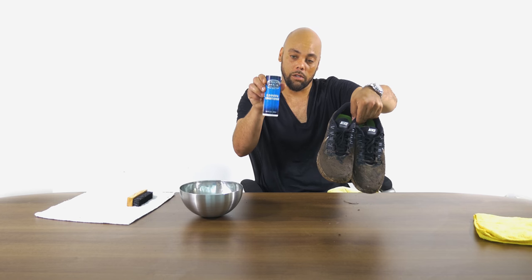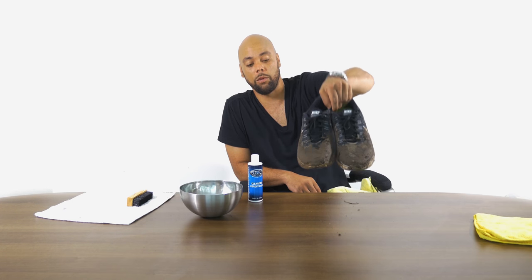I'm going to use an all-natural product named Shoe Magic. It's biodegradable, safe to use on any material, any color. These shoes have a lot of wear and tear in them, so the results should be very impressive.